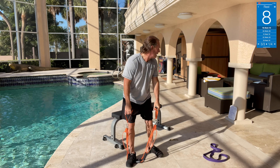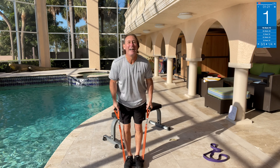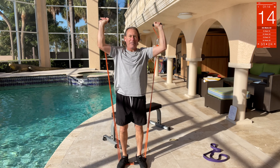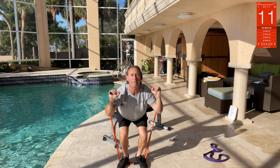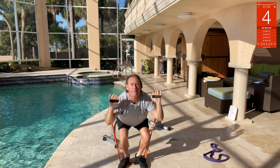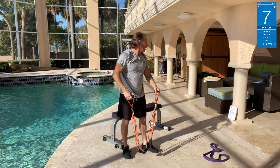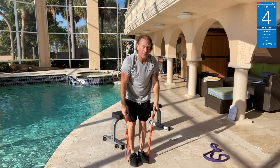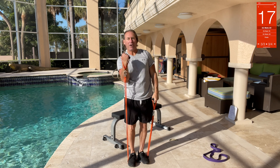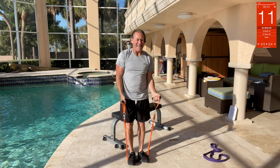Band push press — same band. Squat down and as you come up, press overhead. Down, up — down, up — down, press! Ten reps — whoo! Then band curls: regular curls straight up. Should have thought twice about those band punches! Band curls straight up, right here — whoo!